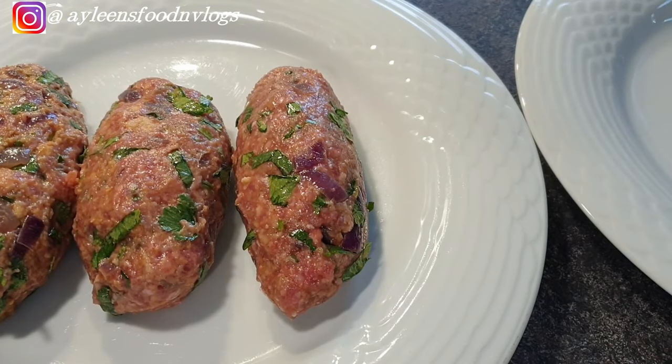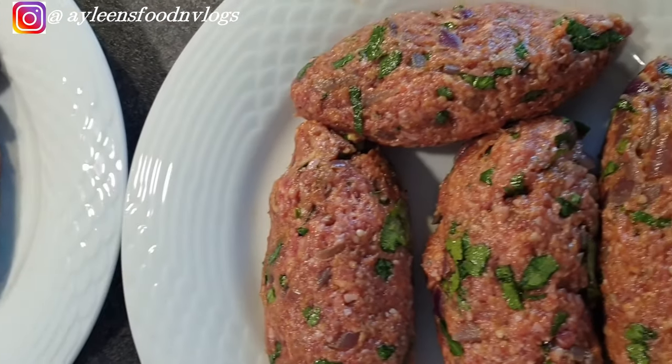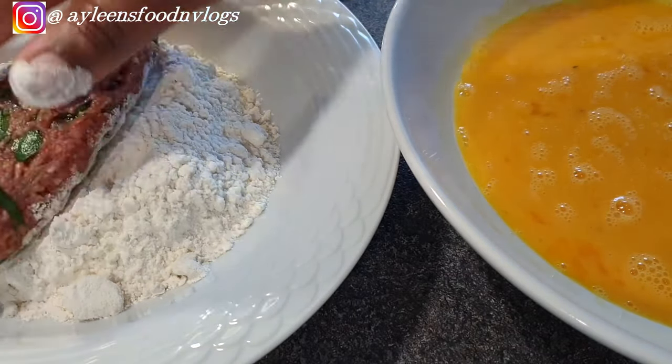The sizes of your kebabs will depend on your preference. Sometimes I do mini ones, but on this particular day I wanted to get done in the kitchen quickly, so I did slightly bigger sizes. Next, it's time for the first step of coating — coat each kebab with your flour.